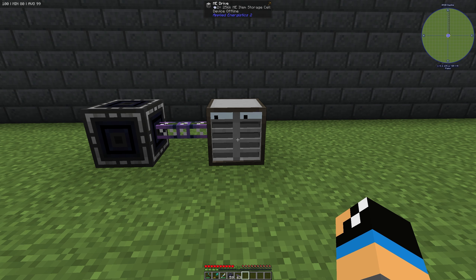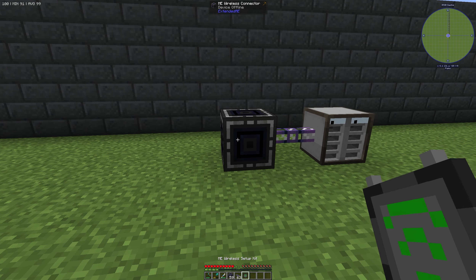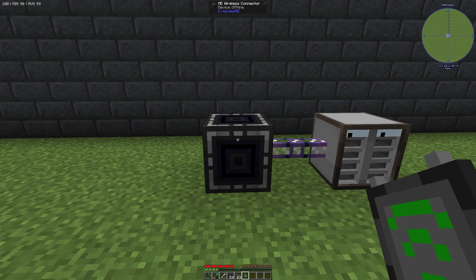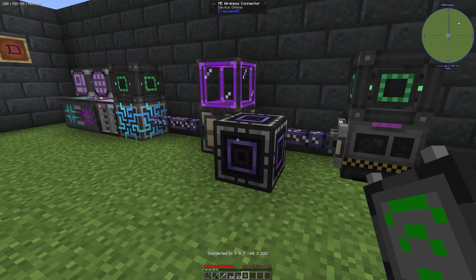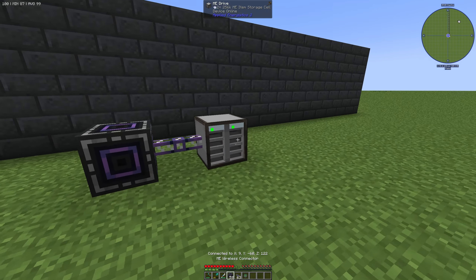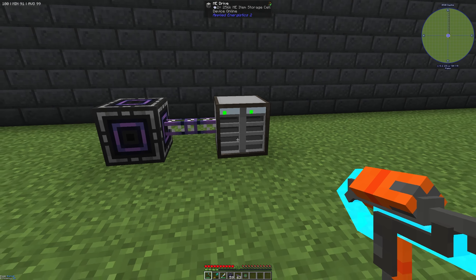We can see nothing happens — that means we have no energy there. But we can connect these two wireless connectors with our ME wireless setup kit. Right-click here, it's bound, then right-click the second connector. We can see the display has changed, and if we go back to our ME drive we can see that our storage cells now have energy.